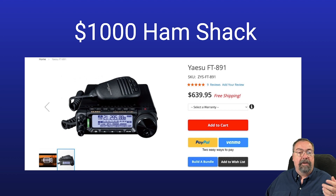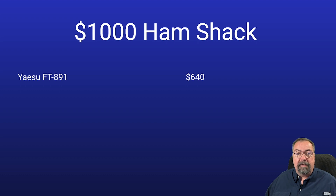It's a solid radio and it's small — if you're getting started, you may not have a lot of space. The other option would be to go with something like a G90, which would save a couple hundred dollars — I can probably get a G90 for about $400 brand new — but I didn't want QRP. The rules we set: everything has to be new purchases, we're not including shipping or tax, just retail price. My choice for the $1,000 ham shack radio is a Yaesu FT-891, which gives us a total of $640 so far. That leaves us with $360.